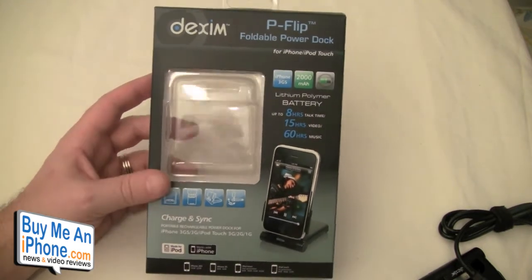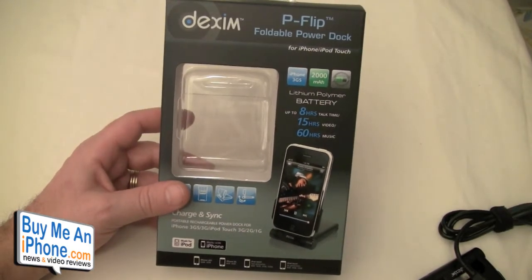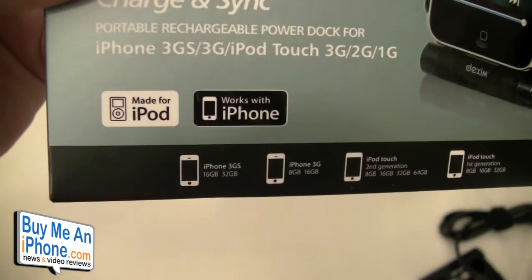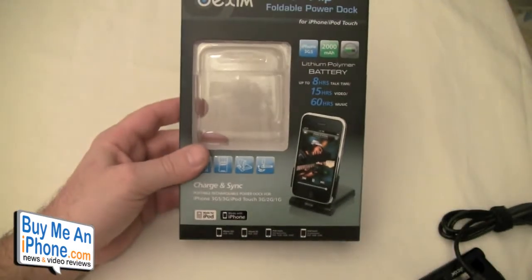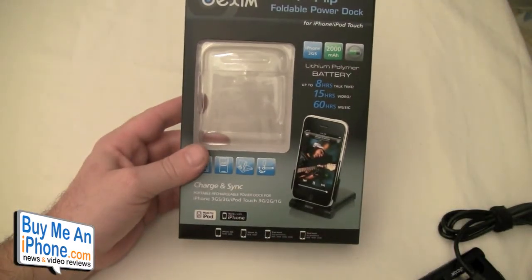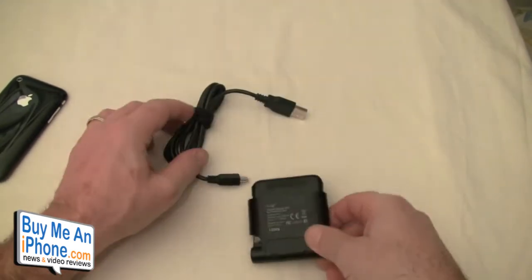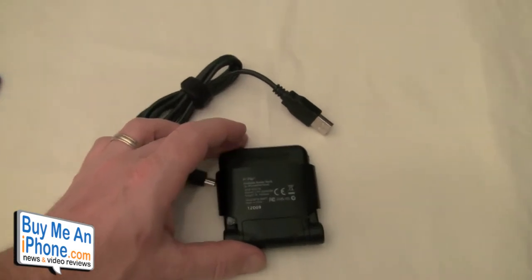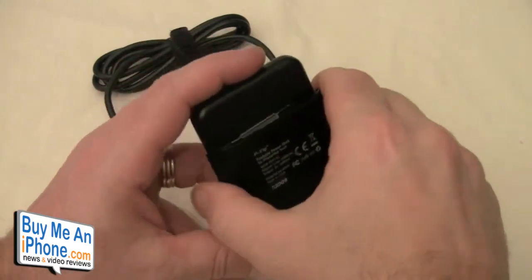This is a unique design. I've taken it out of the box already. It is certified — made for iPod, works with iPhone. It works with the 3G, 3GS, iPod Touch 3G, 2G, and 1G. This is what comes in the box: we have our P-Flip and our USB cable. There is also a free downloadable clock app from Dexam available in the App Store.